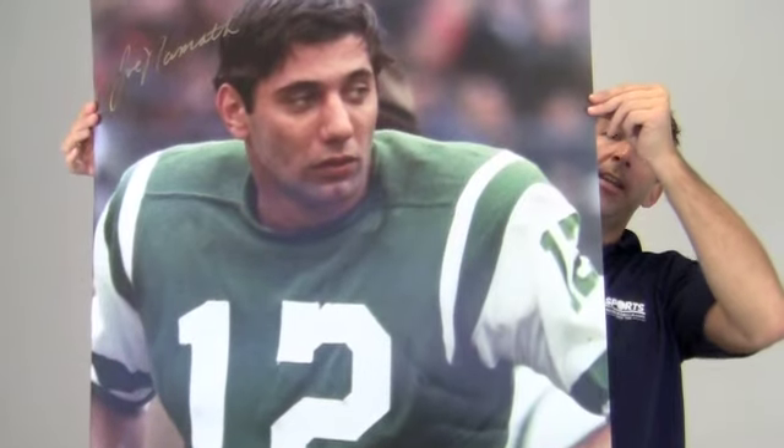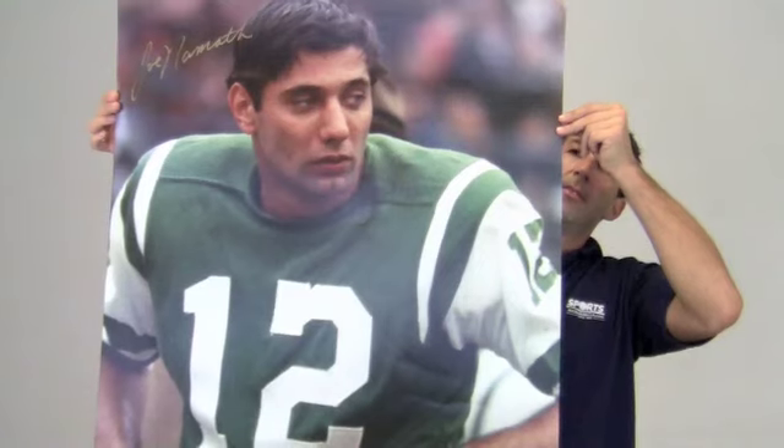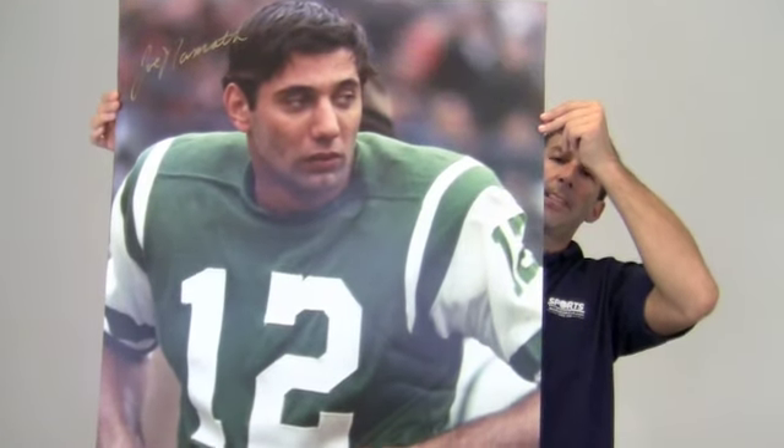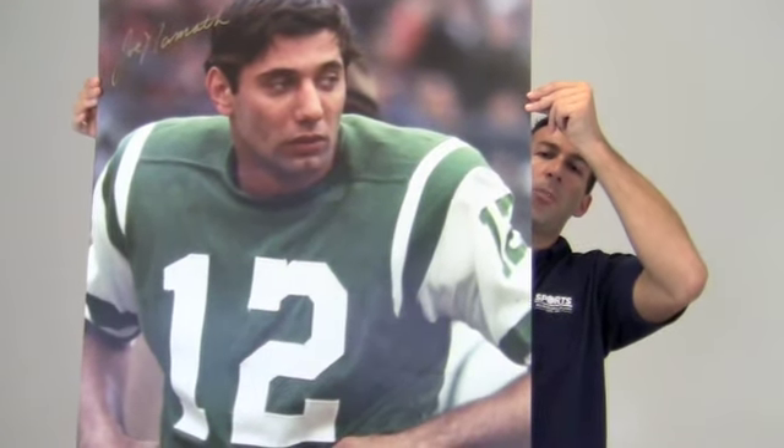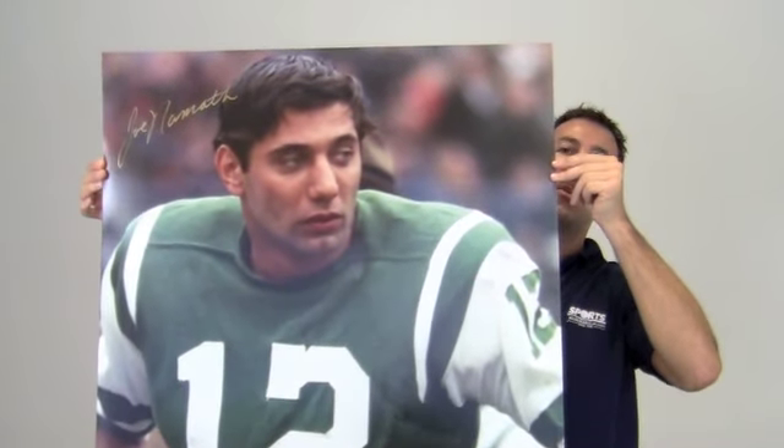This photo would look great displayed in any setting and would be a valuable addition to any fan's collection. Protect and preserve your memorabilia with one of our custom quality frames built by hand. This would also make a great gift.